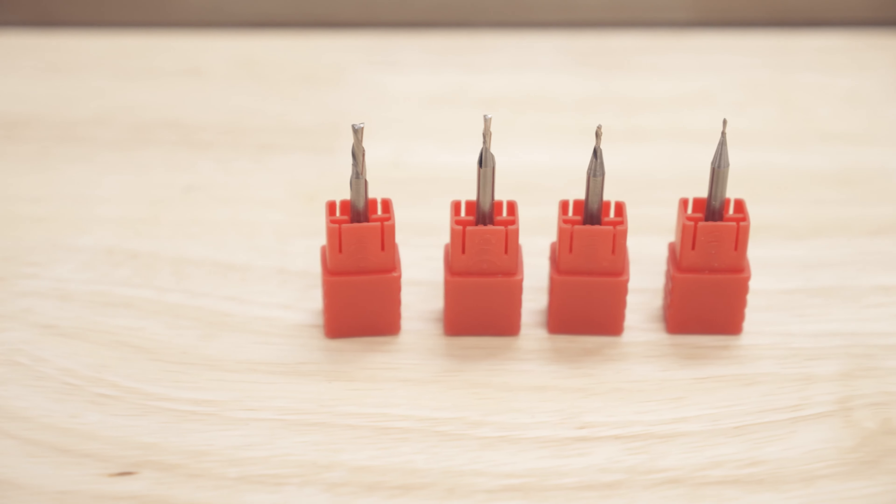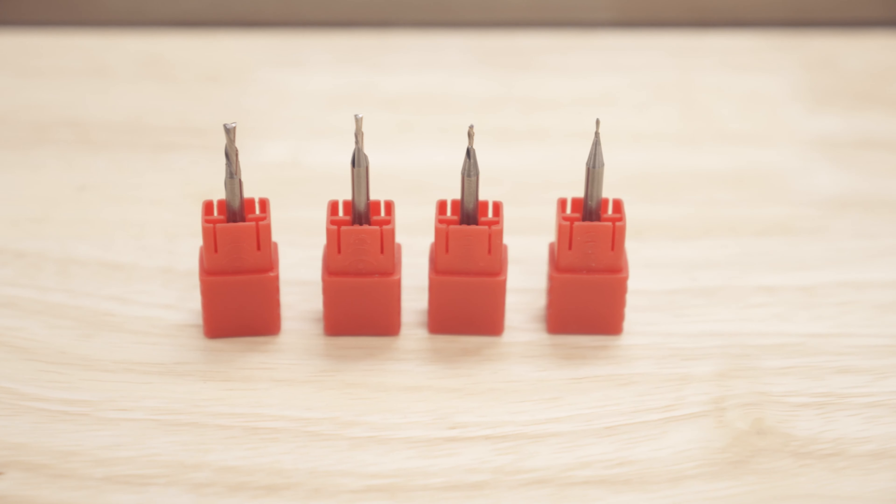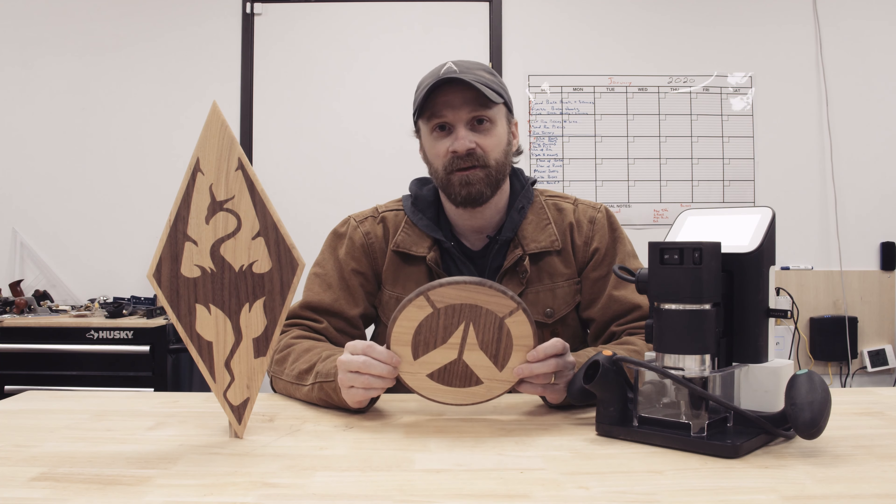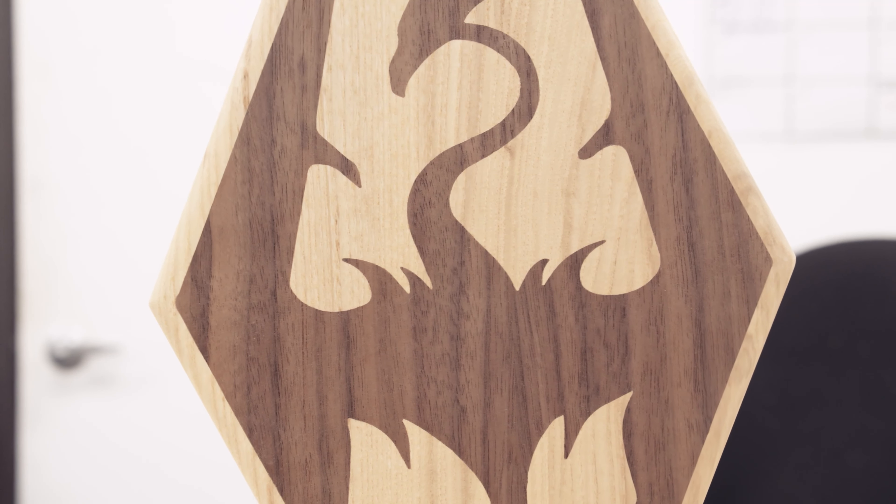So I got this cool router bit set from Stumac that goes down to a 32nd of an inch. To try out the bits with Origin, I came up with these simple wall plaques for my son's rooms. Now they don't have a lot of detail, but there are some sharp corners that will really let me see how the bits perform.